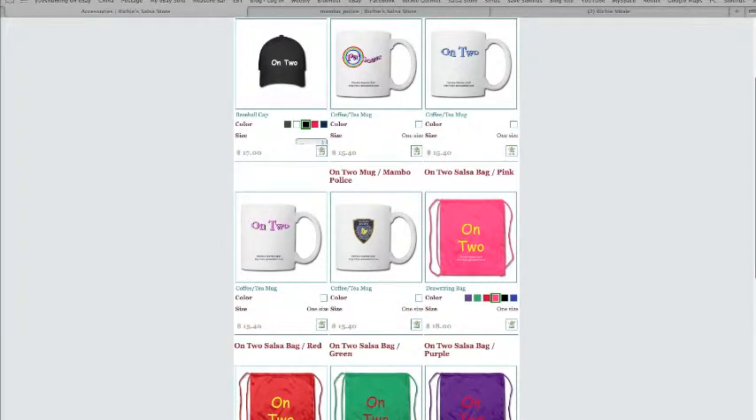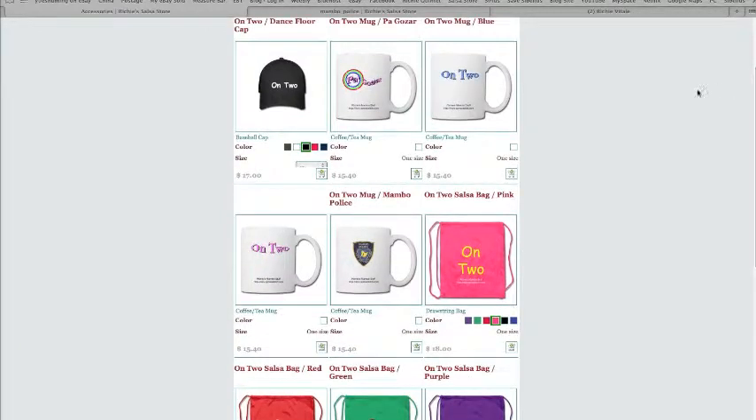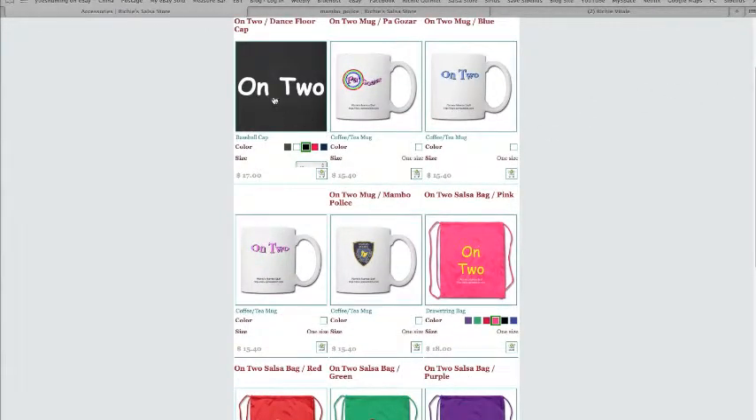Women's t-shirts, men's t-shirts — I ended up with 20 or 30 different designs. And then I decided to expand. I ride bike a lot, so I made an on-two baseball cap.